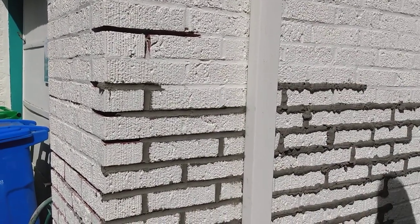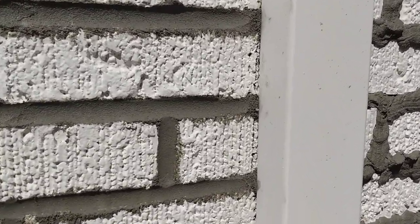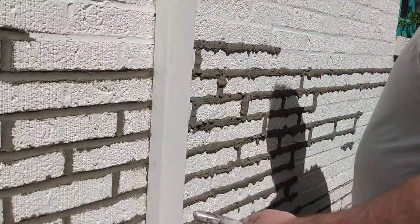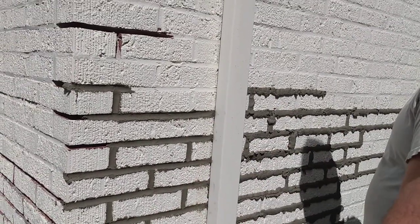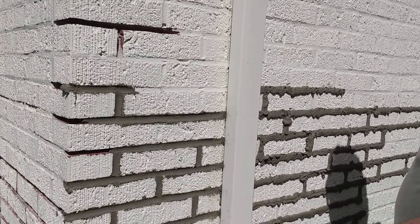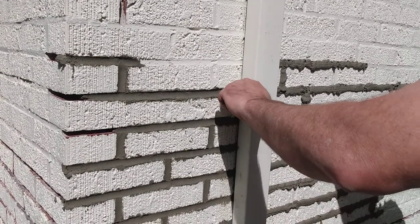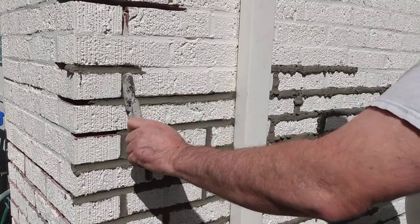There's the finished product — that's what you want your joints to look like. This is a concave strike; we used a barrel striker which put a concavity into the joint. There are also flat strikes and various other types. If you're doing repair work, look at your existing mortar joint — is it concave or is it flat where a flat striker was used with no visible indentation? Match your strike to what's already there.